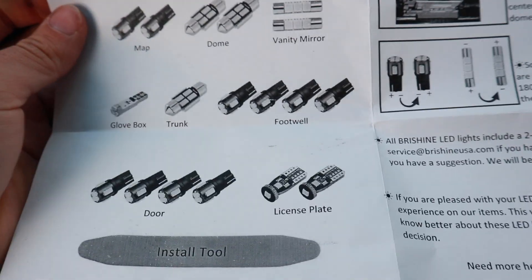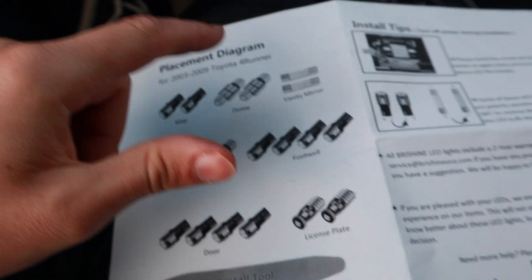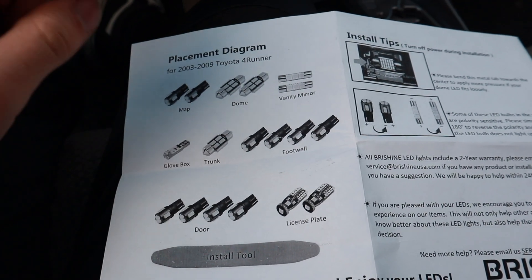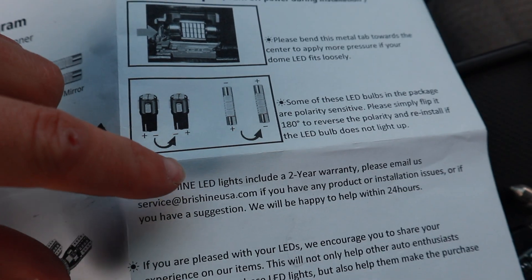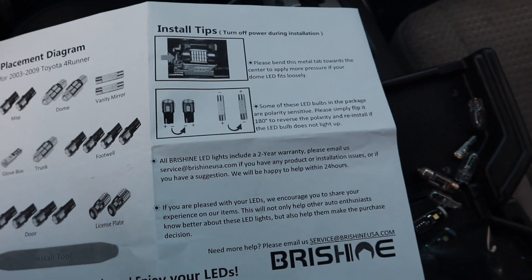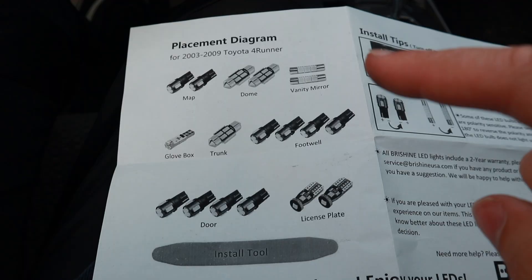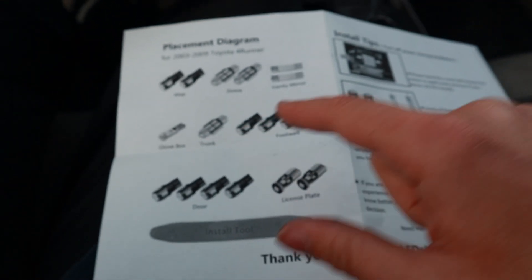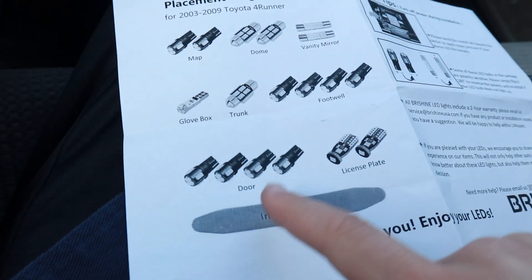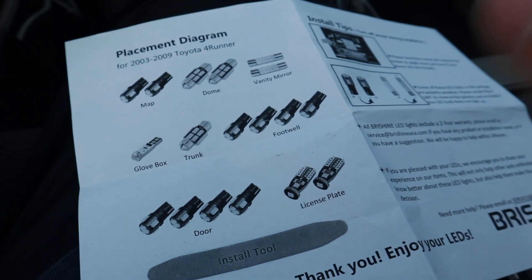After looking, I don't have the vanity mirrors — some of the other models might have them, so if that's you go ahead and install those. Note that some of them are positive and negative. We don't have footwell lights. I did the dome and the trunk, so that one is almost like an extra. Did the door ones, now moving on to the license plate which is in the back.